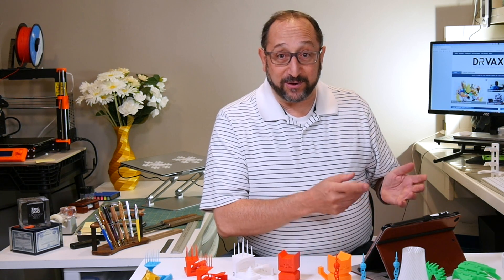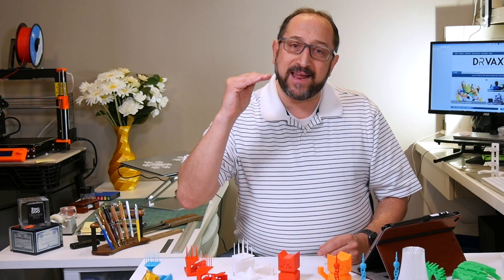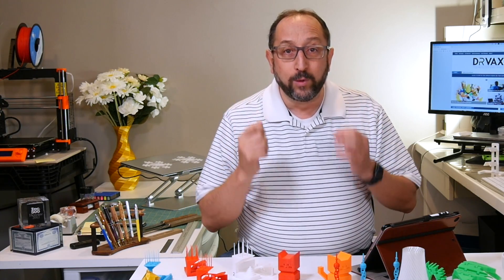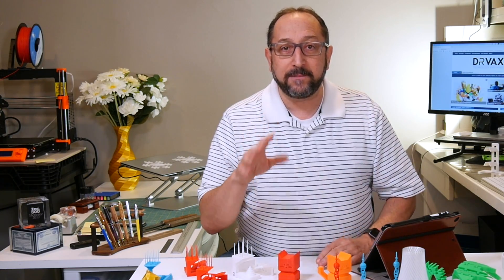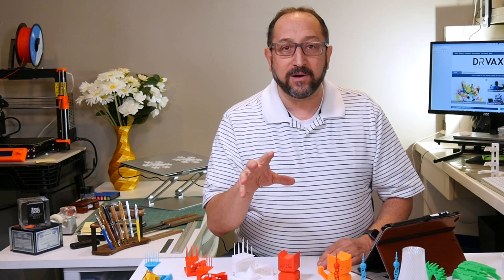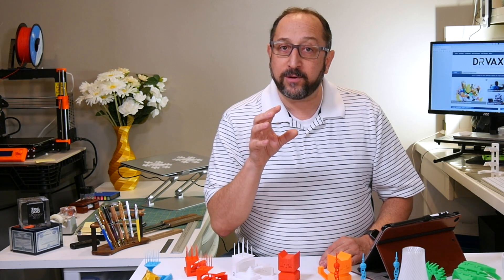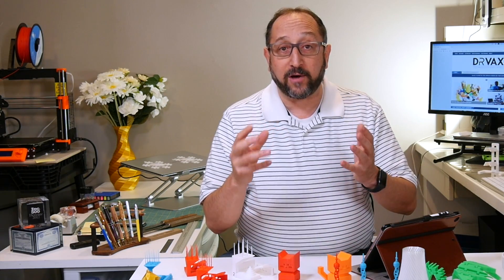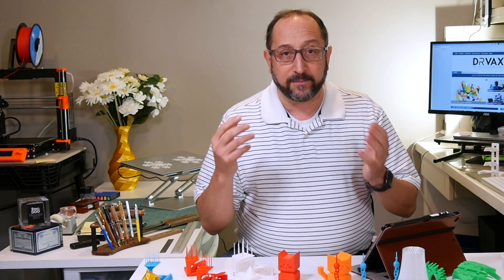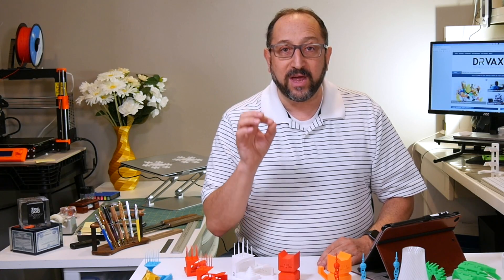I have some notes here that I'm going to refer to periodically to keep me in sequence for this comparison of two really fantastic printers. Let me start by saying you can't go wrong purchasing either printer. They both produce really high quality prints very easily, with software that's already on the SD cards that come with the printer. If you install the included software and start printing, you're going to get good quality prints with either of these printers.